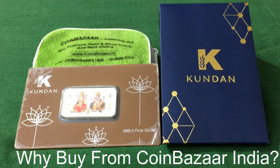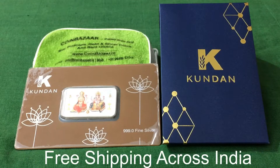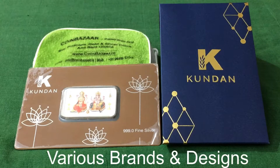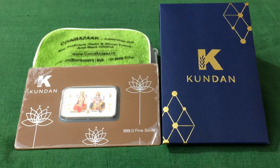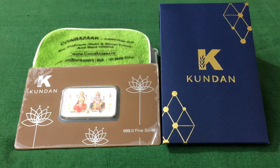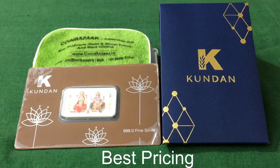Before I tell you the price, let me tell you why buy from CoinBazaar. CoinBazaar offers free shipping across India, insured delivery, a buy-back guarantee, and various brands and designs to choose from. You can buy this bar for 1,286 rupees. CoinBazaar has the best pricing — if you search this product online, you will find it cheapest at CoinBazaar.